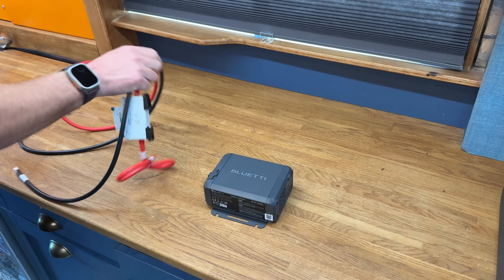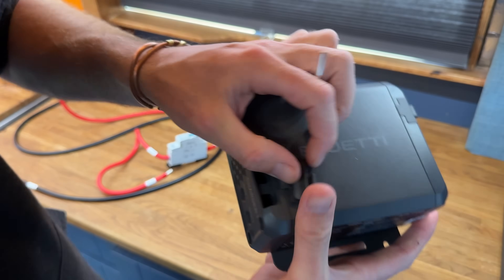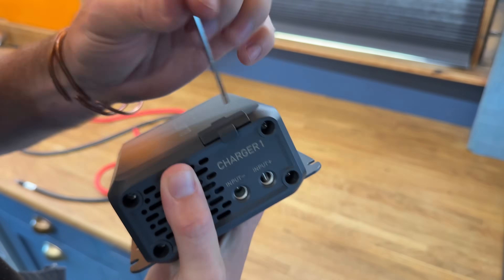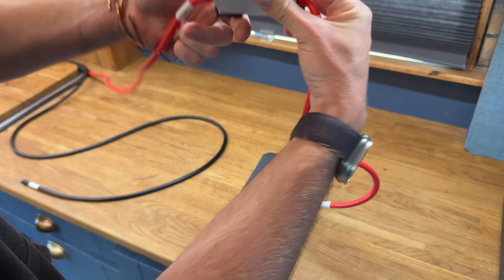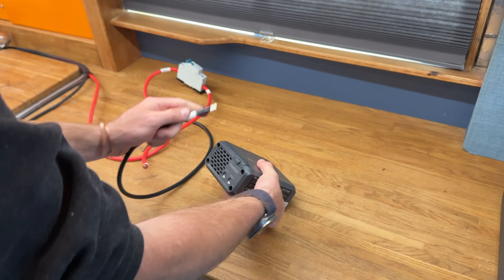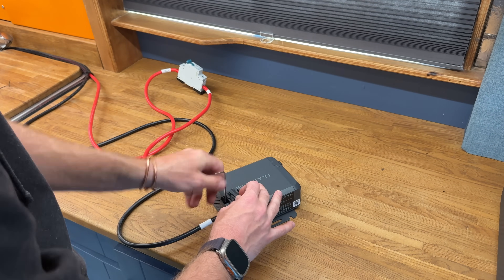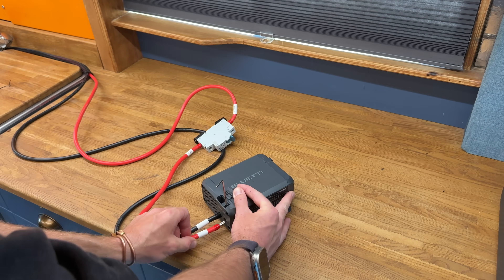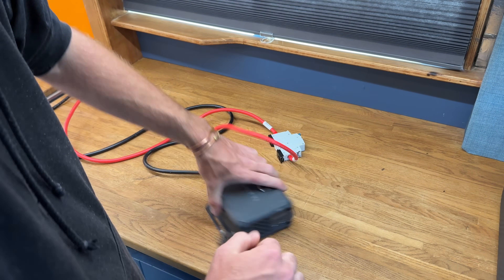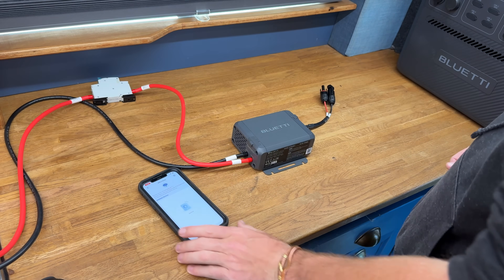Setting this up is pretty simple. Wiring up the unit side: it gives you a little hex key for inserting. I've currently got the breaker tripped so it's green, meaning it's safe to work on. Just for good measure, we'll connect the negative first. Connection's done — surprisingly neat. Let's turn on for the first time. I've got the Bluetti app opened on my iPhone. We're going to switch the breaker and turn the unit on, but it shouldn't start charging anything because nothing is plugged in and the engine isn't running.